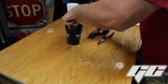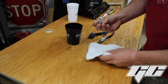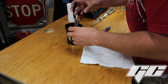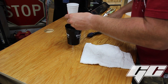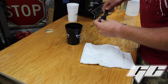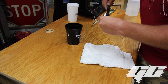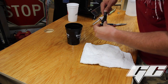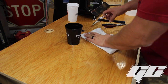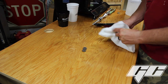Rinse in water, wipe it off with a shop rag, and it's completely stripped to raw steel. So that's another one. Now we have our two raw pieces and we're ready to weld them.